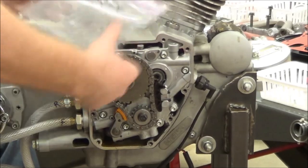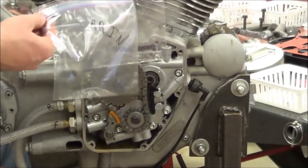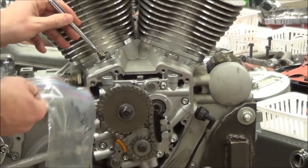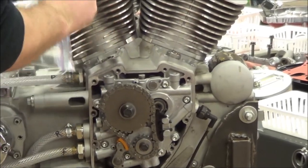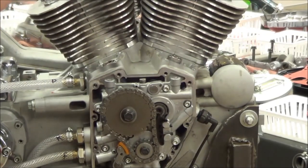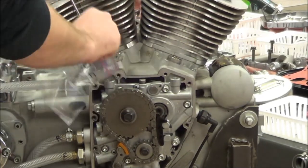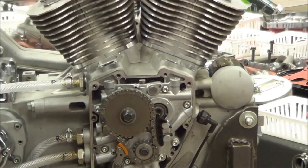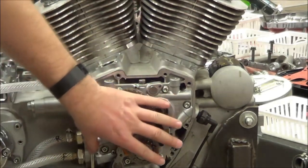We're going to continue on, and we're going to be intentional on our storage here. What you're going to see is that I've got baggies here for rear exhaust and rear intake, and we're going to take a magnet and pull this lifter out. Just put it in a baggie. I just don't want to mix these up because there's wear patterns from where they rode inside the engine.